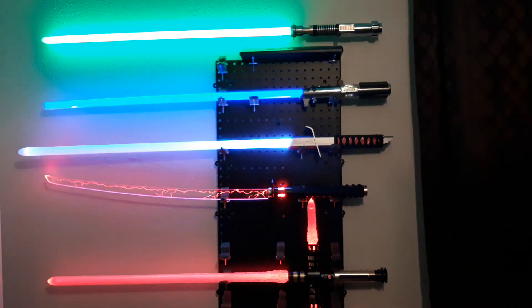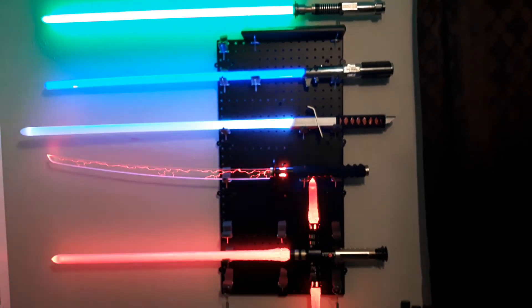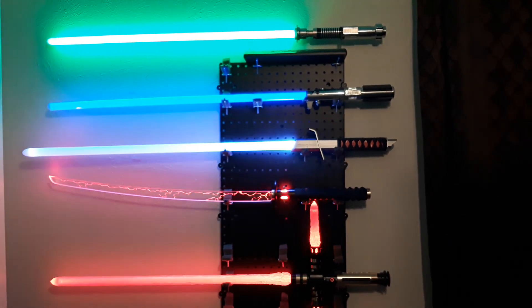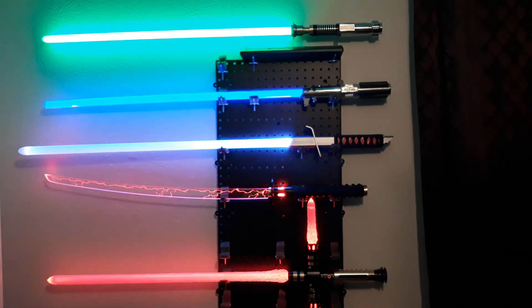Alright, let me fire all these up and take a look at them. I hope you guys enjoy — that's my son's lightsaber collection. Bye.